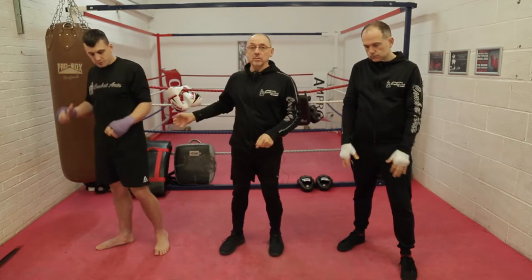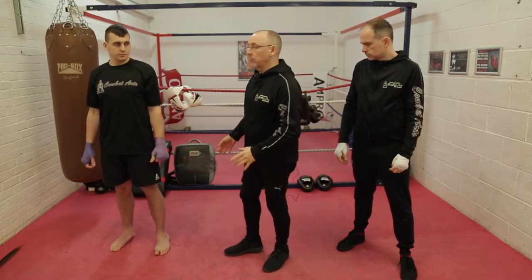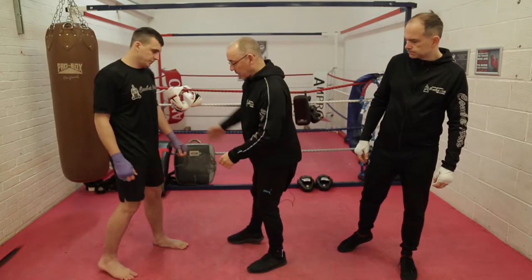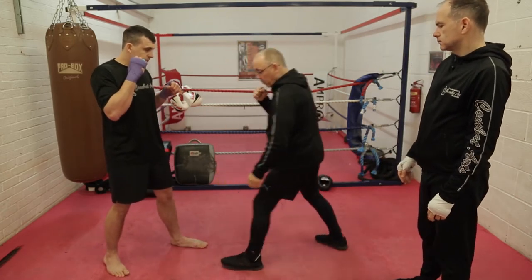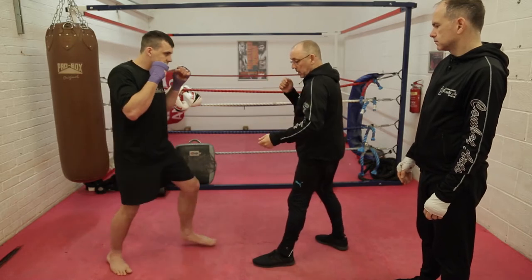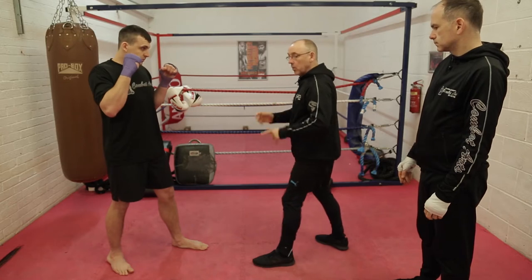Now I'm going to ask the guys to show how we actually move. We move with really, really small steps. If I've got Lee facing me and I'm here, I just move in and I move back — he does the same, moves in and moves back. We're moving about four to six inches — no big steps.